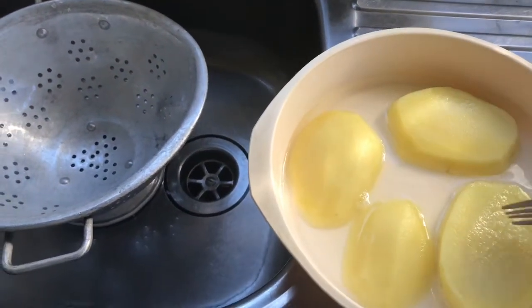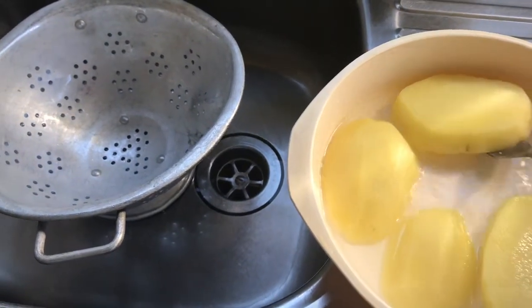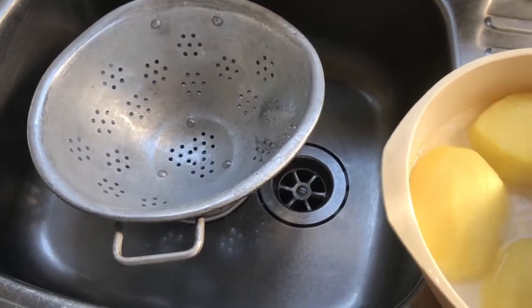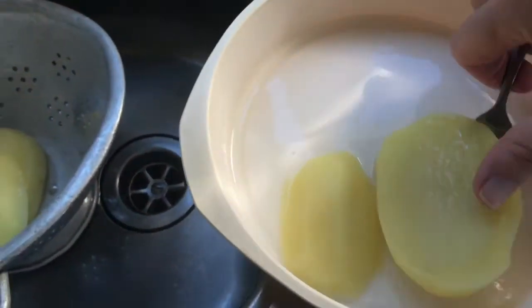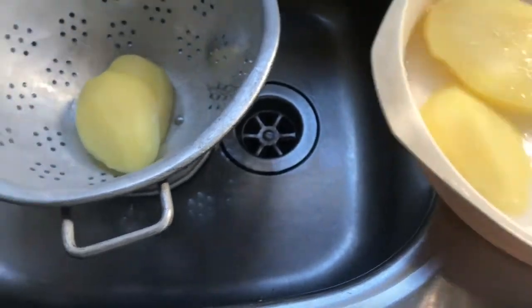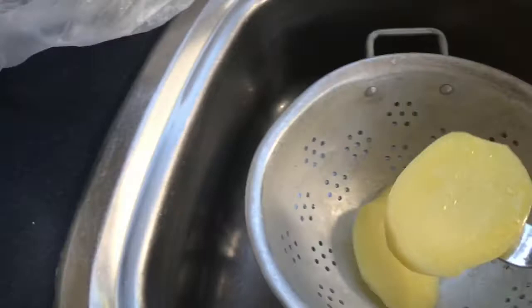Once they have cooked in the microwave and become soft, I then place them to cool down in a sieve. You want your potato to be cool to the touch because we're going to be putting them into a batter mix, and you don't want to put the potatoes into the batter mix hot.